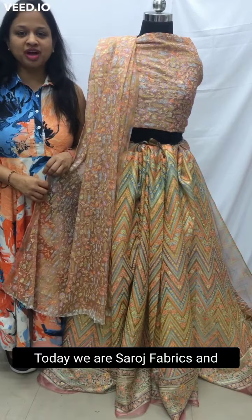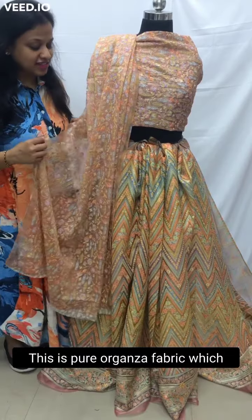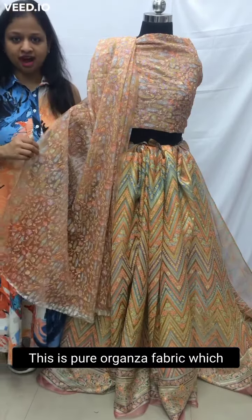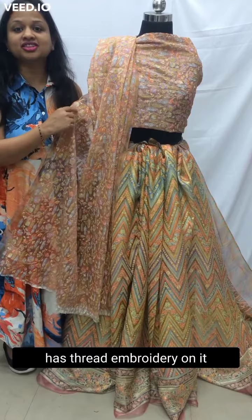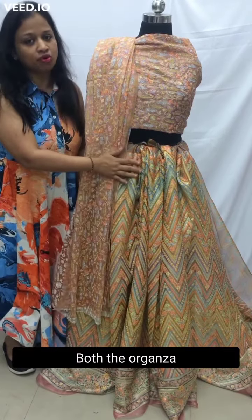Hello, today you are at Saroj Fabrics and we are talking about organza fabric. This is pure organza fabric which has thread embroidery on it. So these are two different fabrics — both are organzas.